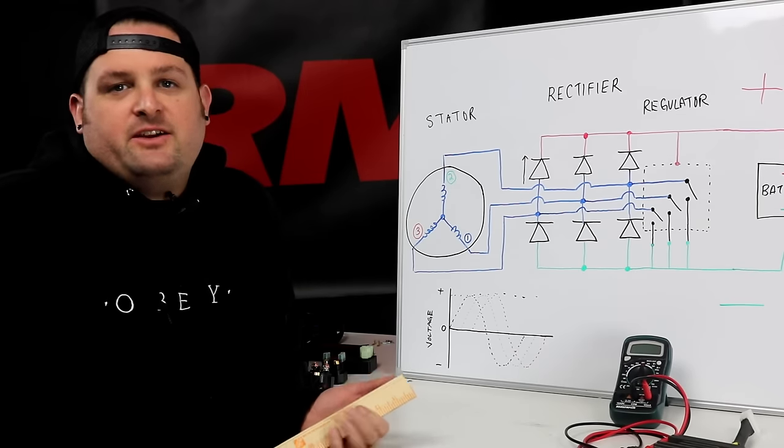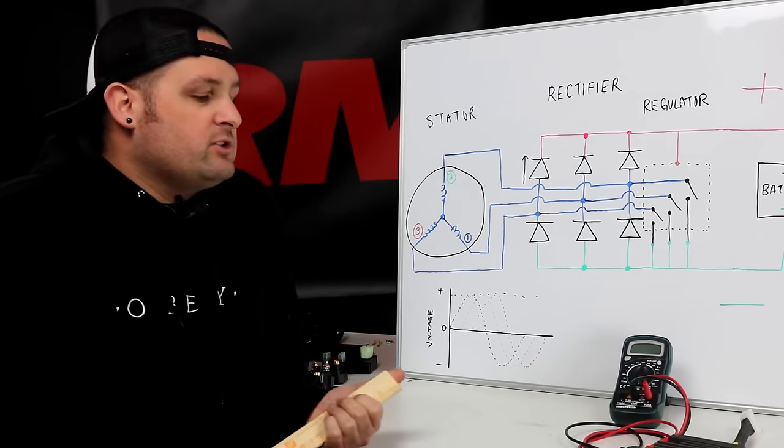Hey, I'm Evan, Head of Engineering for RM Stator. Today we're going to talk about how to test a voltage regulator rectifier.